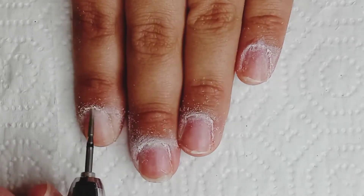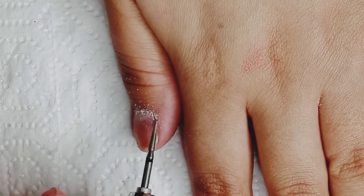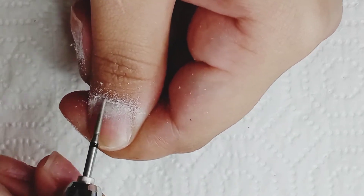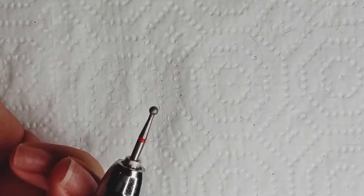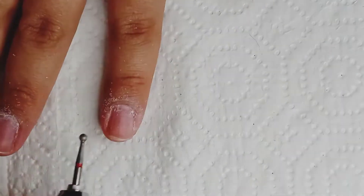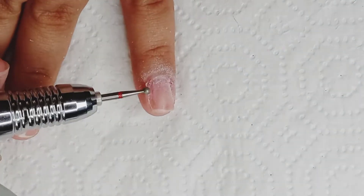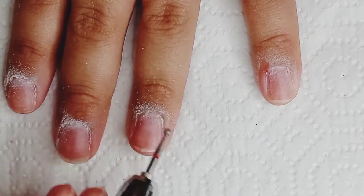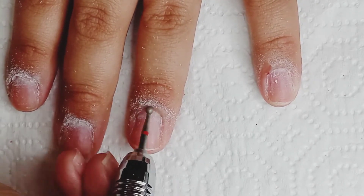I don't really have a specific routine right now, just because I'm kind of new at doing this. So I'm just trying to see what works best for me when it comes to cleaning up my cuticles. I usually go in with this — I'm not even sure what the bit is called, but I got it off of Amazon. And usually if I don't use a nail drill to clean up my cuticles, I just cut them with the cuticle scissors that you can get at the beauty stores.